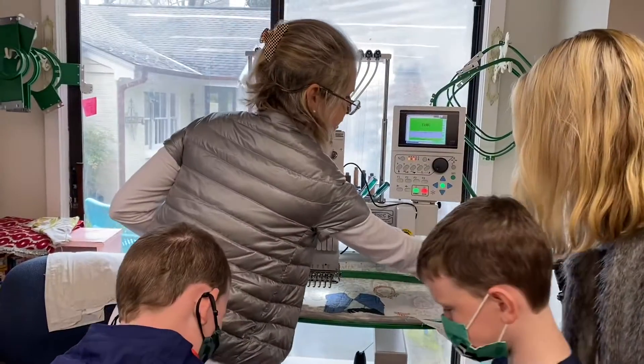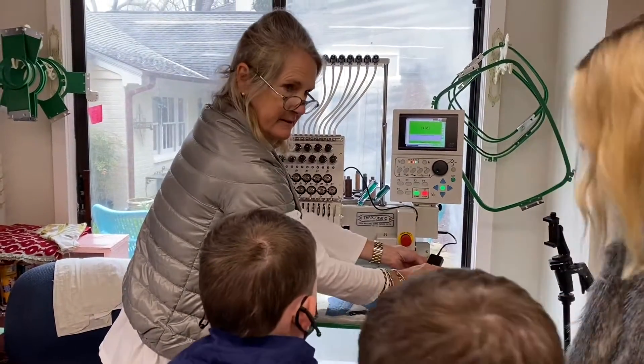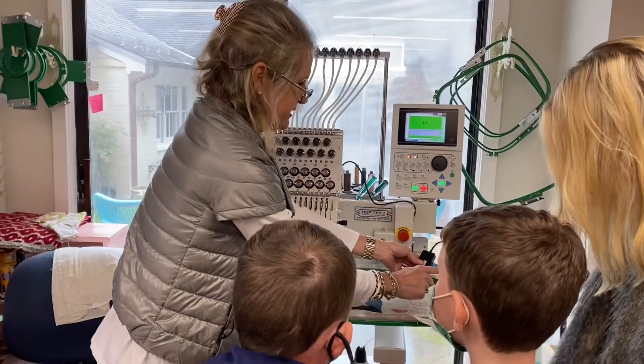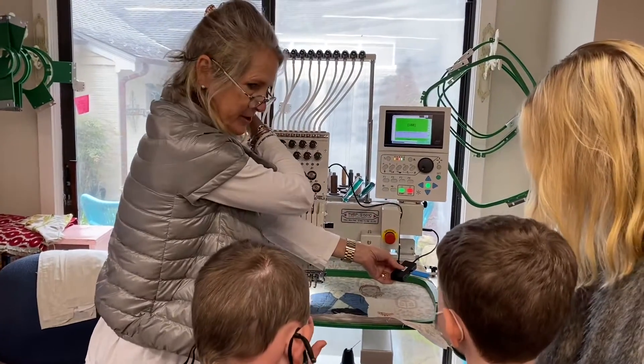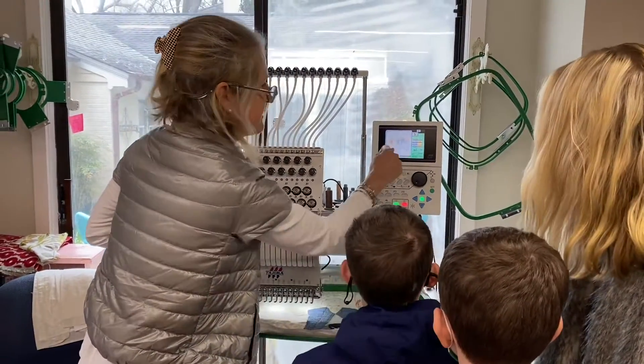I draw it on the computer, and then — I bet you all know what this is. A flash drive! So you get it off the computer, then you put it in here, and then see, it's on there.